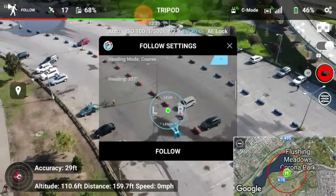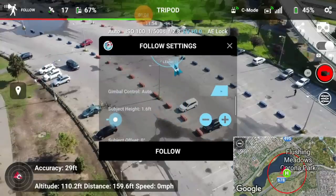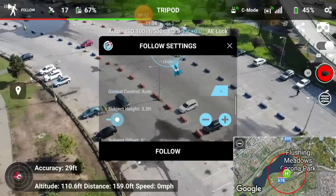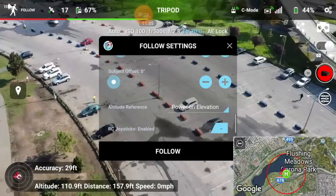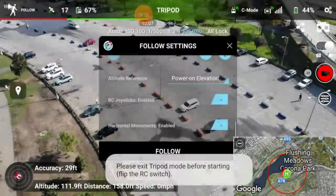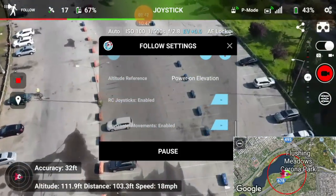You can adjust the heading mode — I'll turn course heading on since I prefer leash left/right. Gimbal control: keep that on so you can control the gimbal while it's following. Subject height: I'm about six-foot-six, so we'll go six-six. Subject offset — I'll leave that off. Hit follow, then hit go. It gives a warning: exit tripod mode. Switch to P mode, then hit follow and go. Initializing — and there we go, it's following the controller.